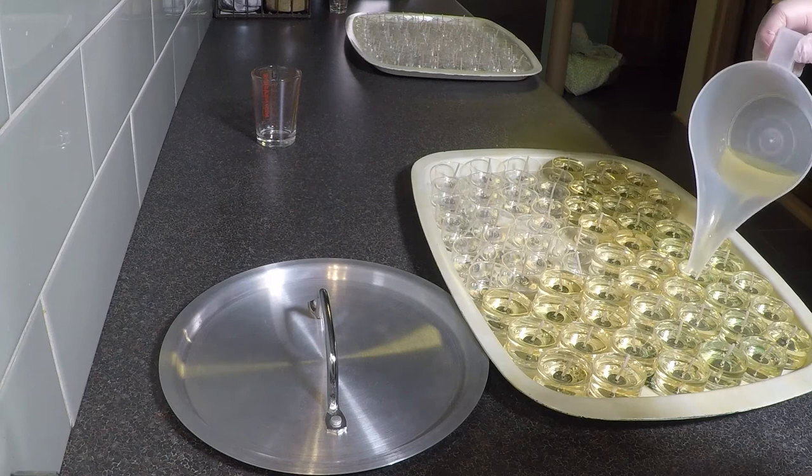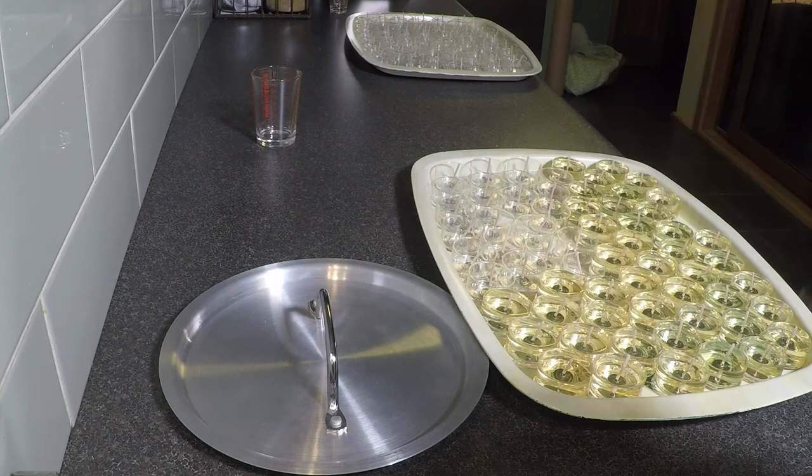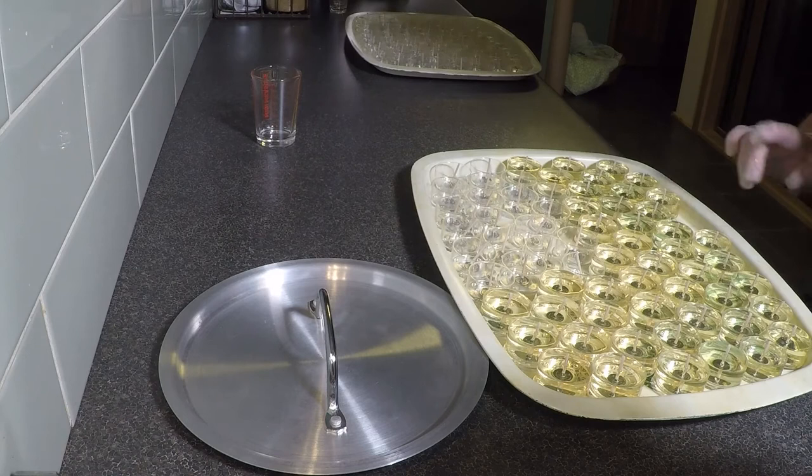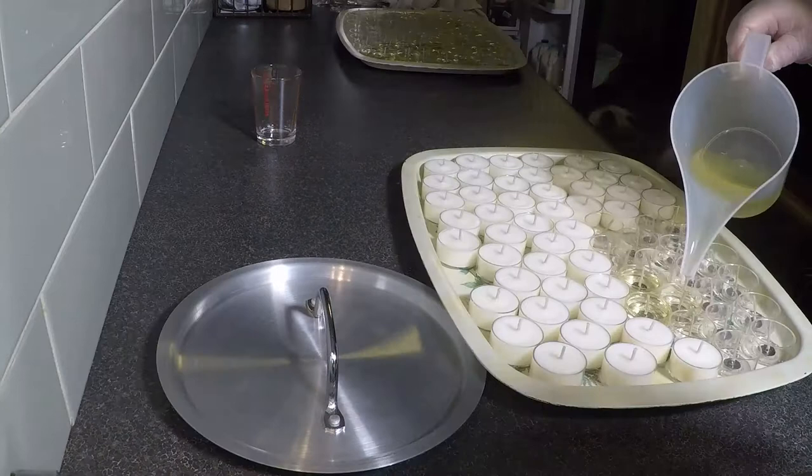Once all the tea light cups have been topped up and you've used all your wax, you can make another batch with the right amount of fragrance — if you're using fragrance, as mentioned. Before the candles solidify, if there's a little too much wax in any cup, you can use a small piece of paper towel to wick away some of it. Notice that Kim is now straightening any wicks that are crooked, which makes the tea light look a lot better if you're going to sell them.